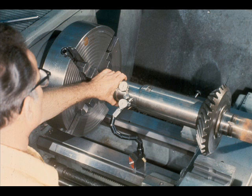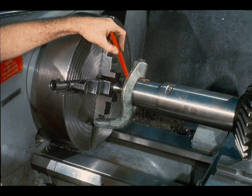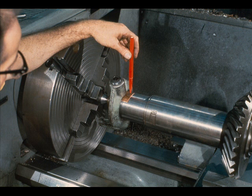After you have determined that both centers are on center, move the dial indicator and check the shaft for straightness. Be sure that you check all of the bearings and gear fits on each of the shafts — no run-out is allowable on these critical fits. When your checks for straightness are complete, install a dog on the shaft. Don't forget to protect the shaft from damage by inserting a piece of copper between the dog set screw and the shaft.